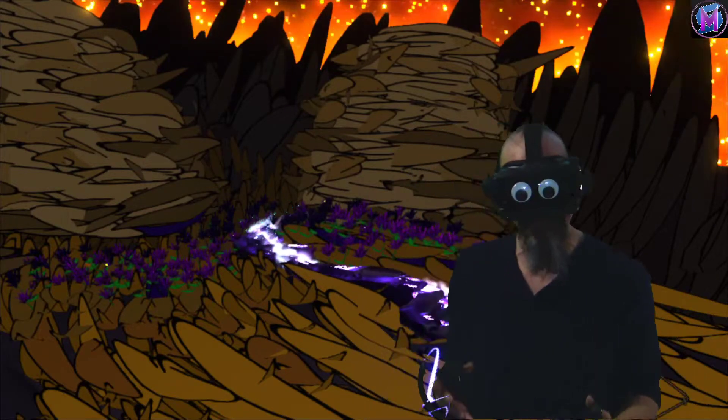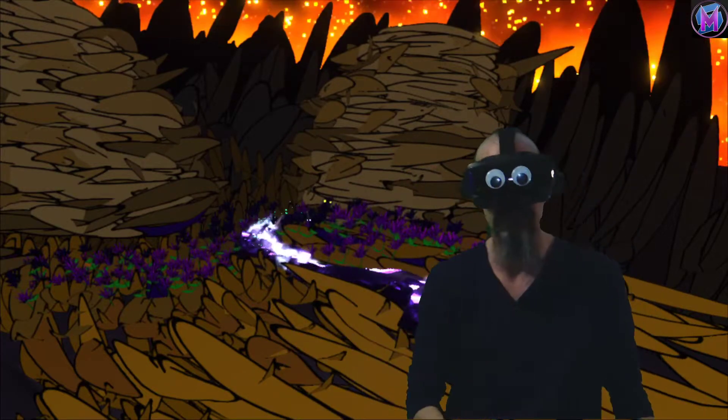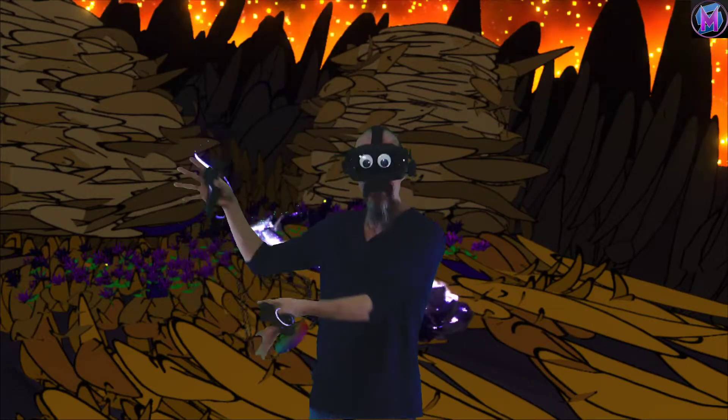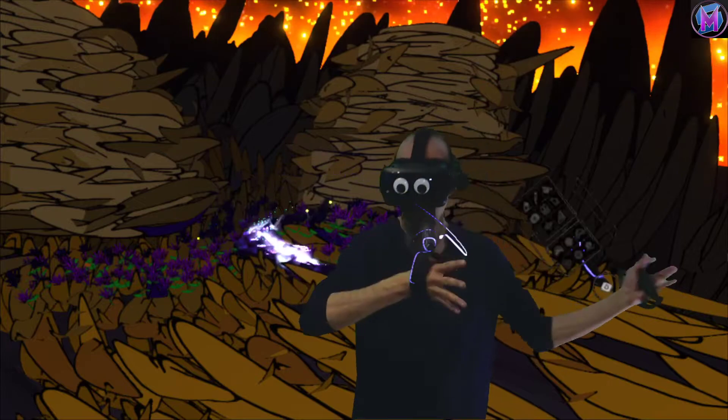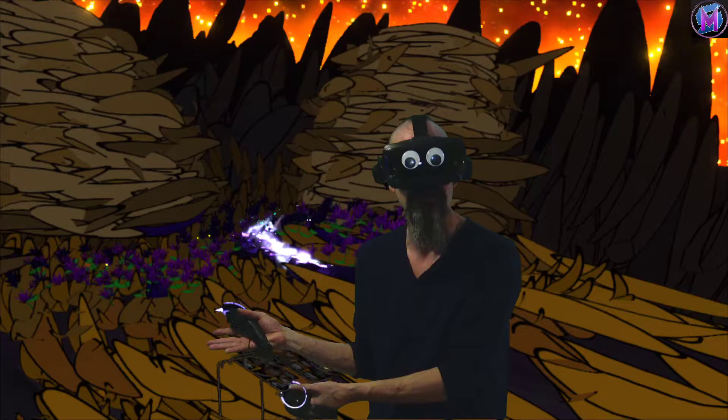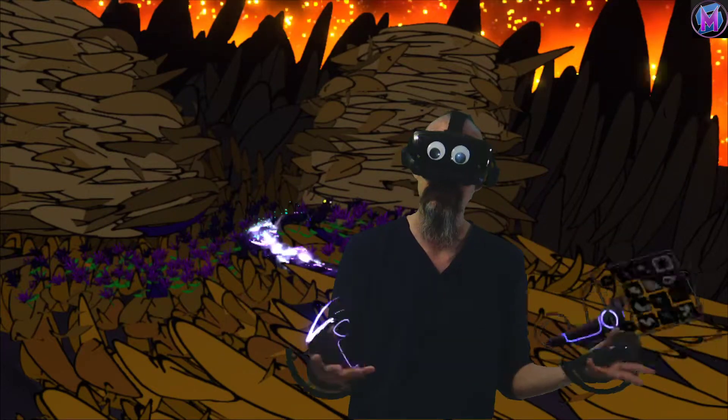Don't worry about if it looks right. There is nobody saying whether or not it looks right other than yourself. Even if you're trying to match a landscape that exists, if trees aren't in the right place, if hills — that doesn't matter. You're not taking a photograph. You're creating a work of art.